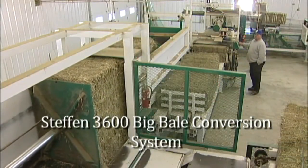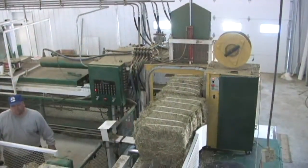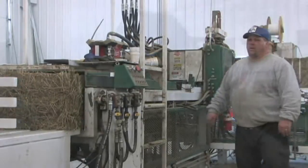Good afternoon. I'm Steve Flack of Flack Farms. We're here today to show you our new Steffen 3600 Big Bale Conversion System that we've added to our facility. We're very excited about the addition to our operation and what it can do to help you with your hay needs. I'd like to start showing you a little bit about how the machine works.